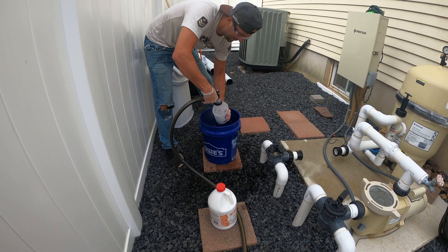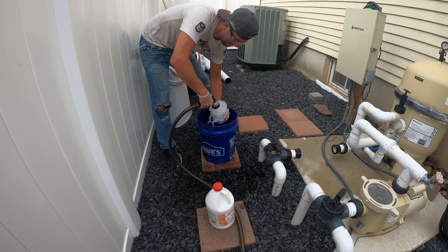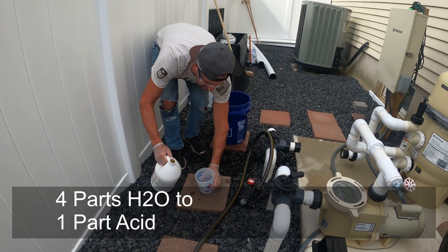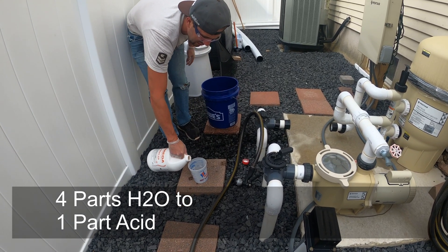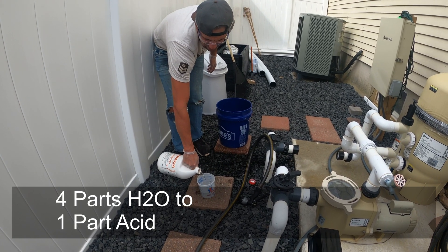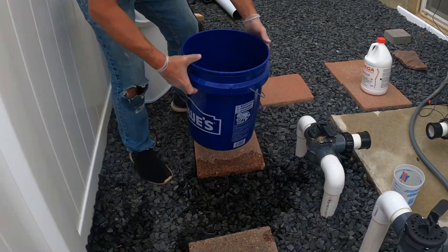Now we want to mix our cleaning solution. Our cleaning solution is going to be muriatic acid, and it's going to be four parts water to one part muriatic acid. In this case, we're going to do four quarts of water to one quart of muriatic acid. Mix that up in a bucket.